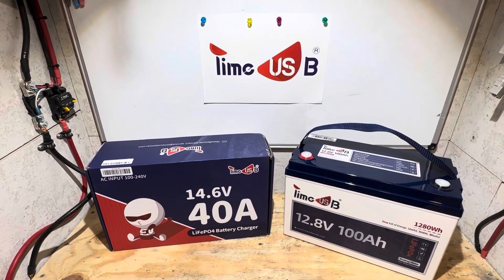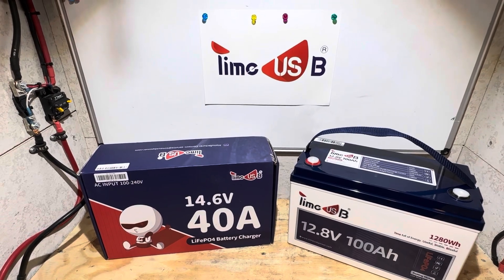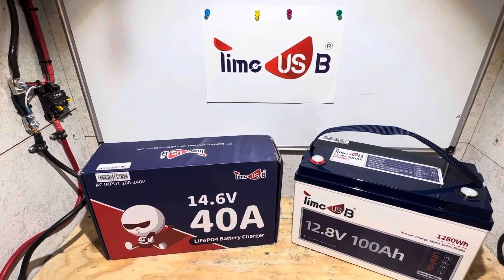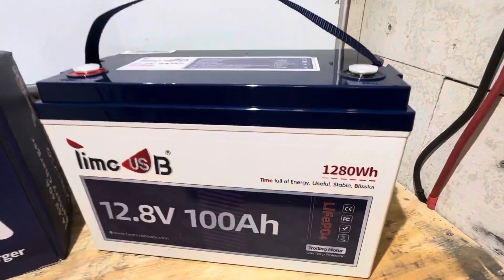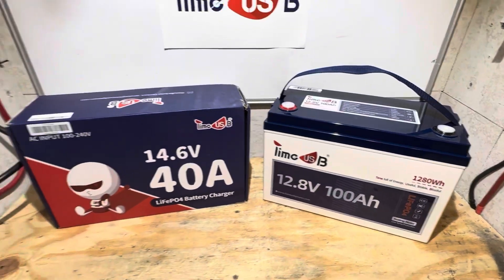Hey everybody, welcome back to the channel. I've got an exciting new product to work with today from TimeUSB. I've never worked with TimeUSB before, but I'm going to find out if they got quality products or not. Their motto, by the way, is time full of energy, useful, stable, and blissful. I hope that's the case — I'm going to find out today.